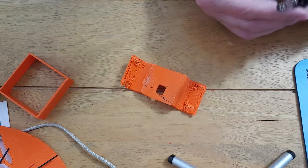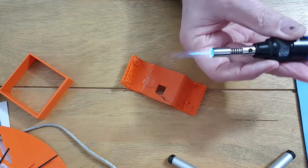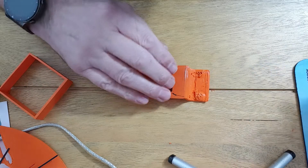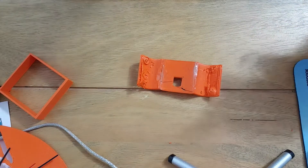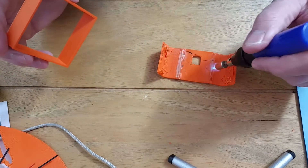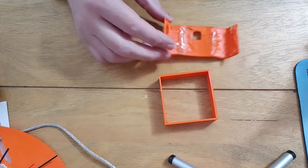Start the burner. Now it doesn't need to be on big because - so there you go, I've got just a small flame on this. I'll make it a bit smaller. That's probably small enough. And all you do is heat the PLA and push down, heat the PLA and push down. There you go, look at that!